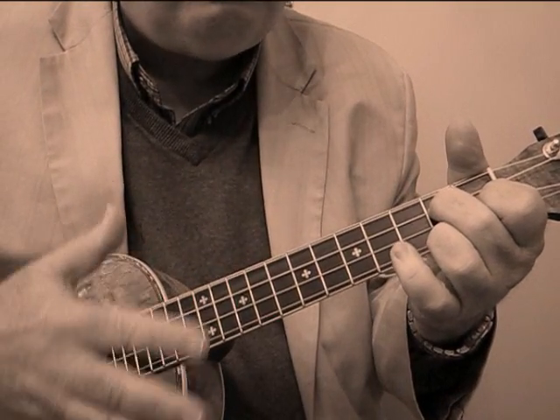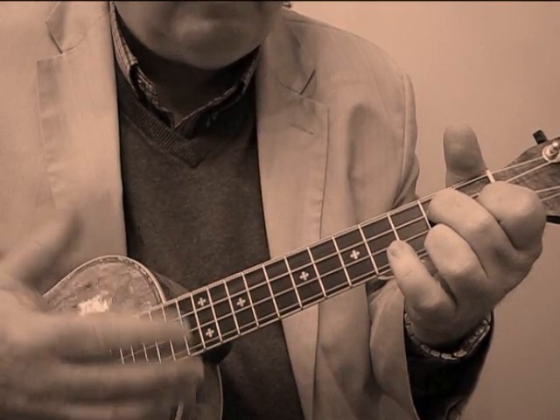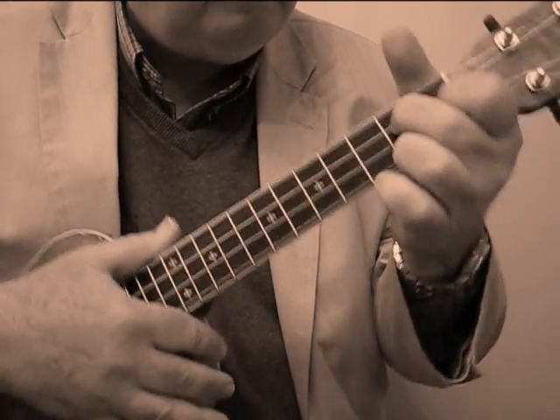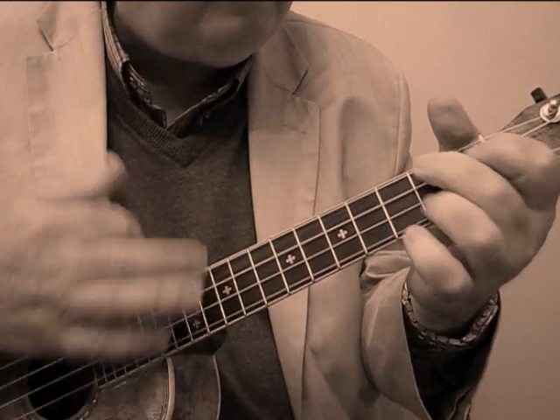Now there isn't one standard strum through this whole thing. That's the interesting and yet complex thing about this piece. You've got to learn it one strum at a time. So it's down, down, up, down, down, down, down up, down.